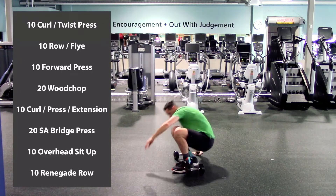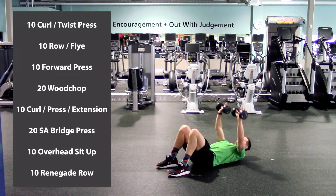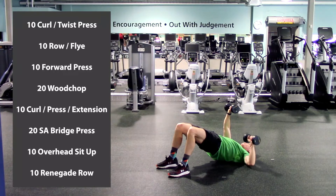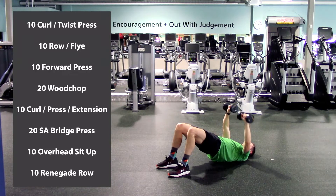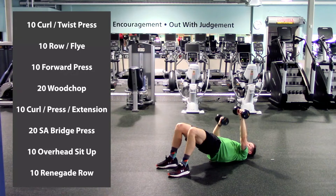On the ground — halfway there. Grab those dumbbells, palms forward, feet are flat, dumbbells are up, hips are up off the ground, nice and tight, squeeze the glutes. Drop one down and press — one, two, three, four, five, six, seven, eight, nine, ten, halfway there, keep going. One, two, three, four, five, six, seven, eight, nine, last one, twenty. Good.